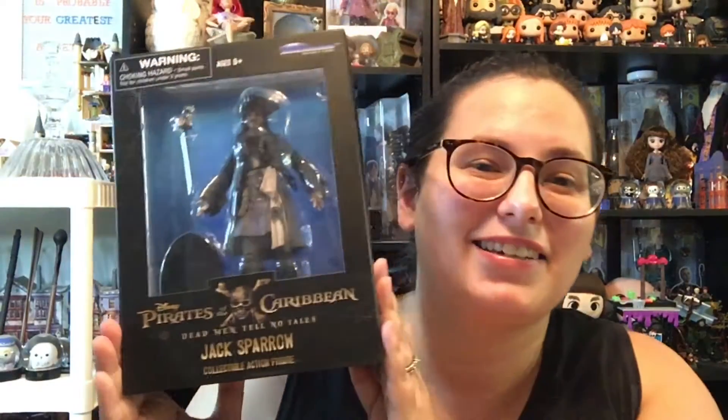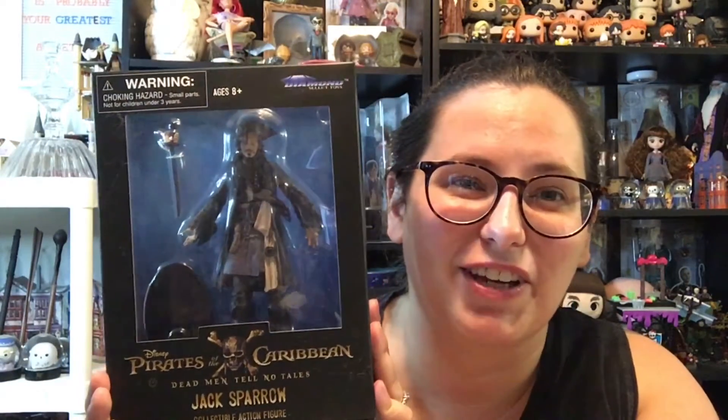As we know, the toys and things can be a little bit pricey when we go into drugstores and things like that. But when I saw this, I had to get it because you don't ever see these types of merchandise anymore. So I got a Jack Sparrow action figure.